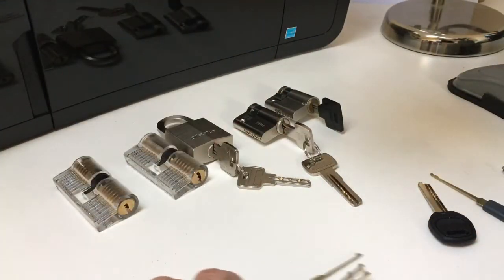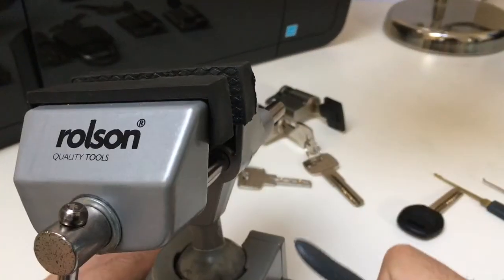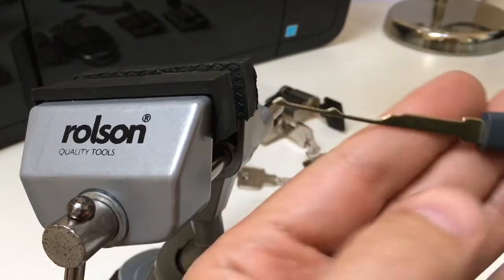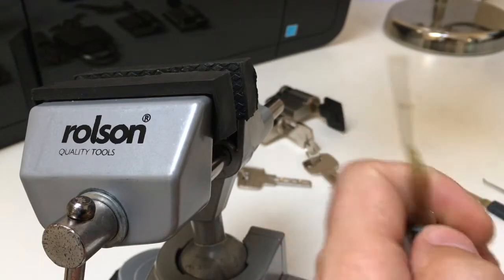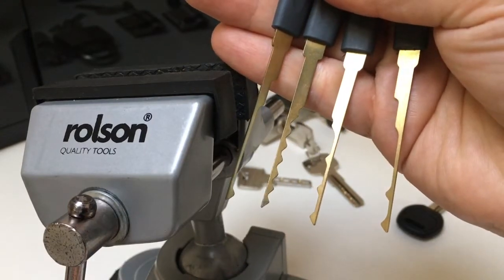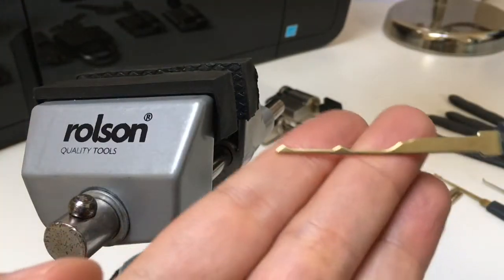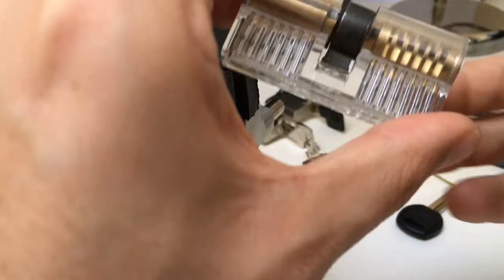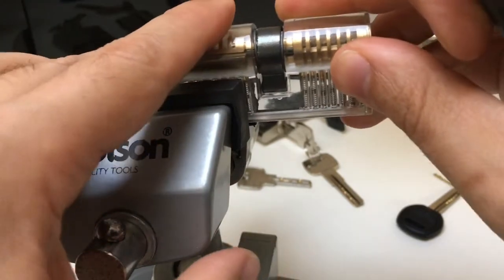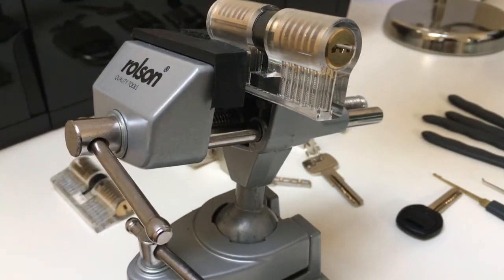I'd like to demonstrate that technique using a dimple lock which can be raked using this frequency of dimple rake peaks. You would go through your rake set in turn, trying to find the one which works best. This one just happens to work well on this particular practice padlock, which is great because it means you can see what's actually happening on the inside. So let's load that up into the vise. We only need very, very light tension.